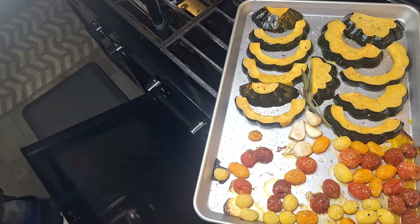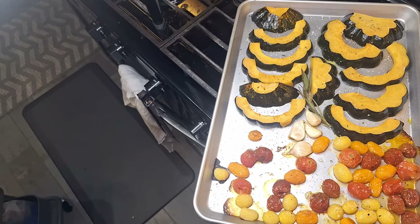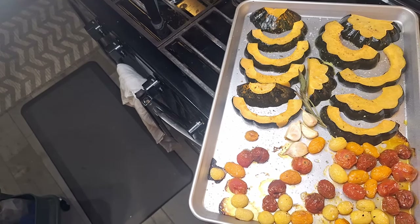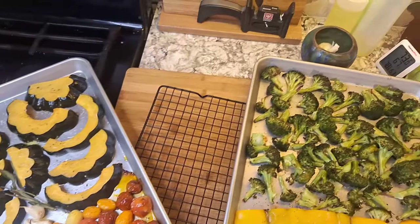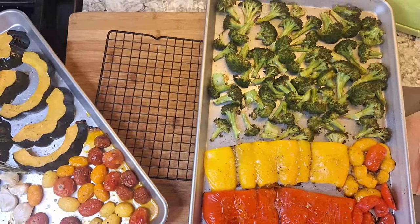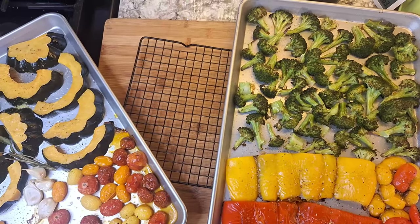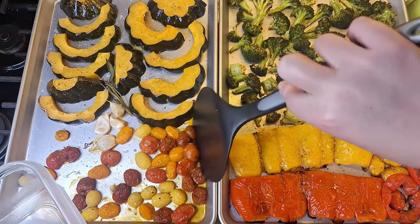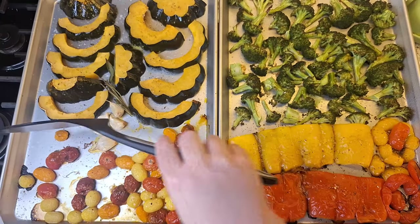If you're going to store these in glass, you can go ahead and transfer them now. If you plan to store your vegetables in plastic, let them cool down — you can find temperature limits for different plastics via Google, not a bad idea to look that up if you're concerned. We're going to eat these for dinner tonight and then put the leftovers into a container once they're cool.